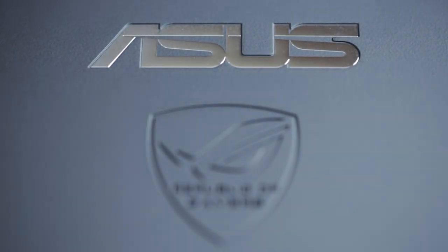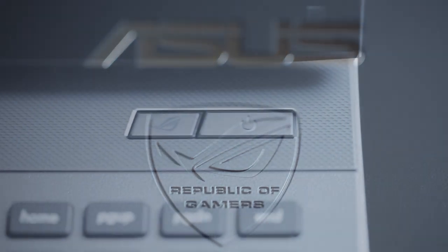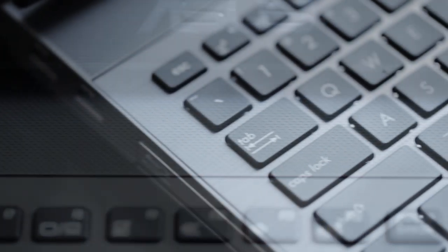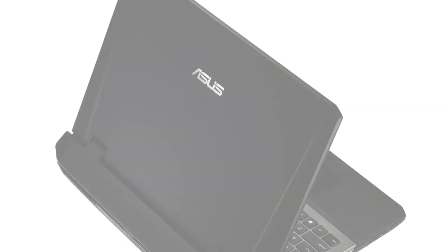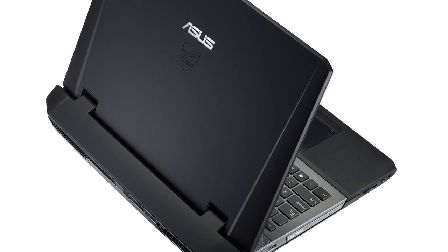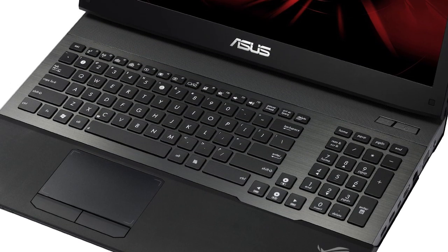I've had two prior generations of this exact same model — the G73 and the G74 — and those machines were great, but the improvements made on this latest generation are awesome. These really fit more into the desktop replacement slash mobile workstation category. We use these machines because of their sheer processing power.